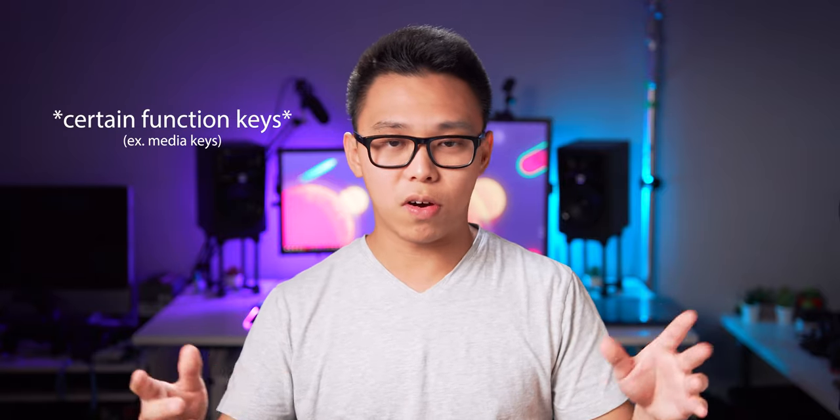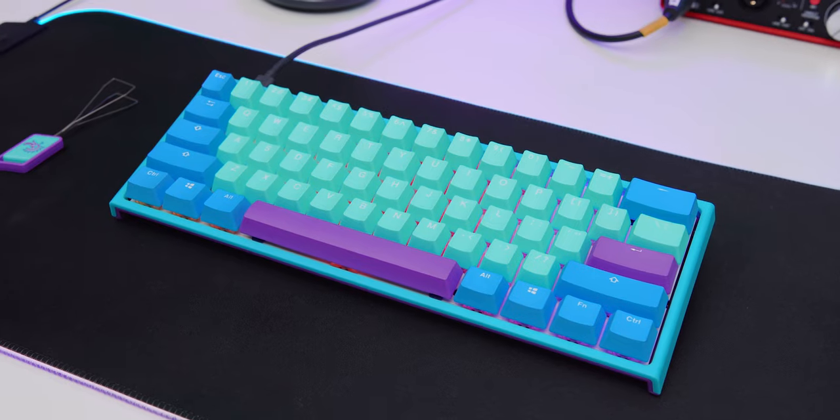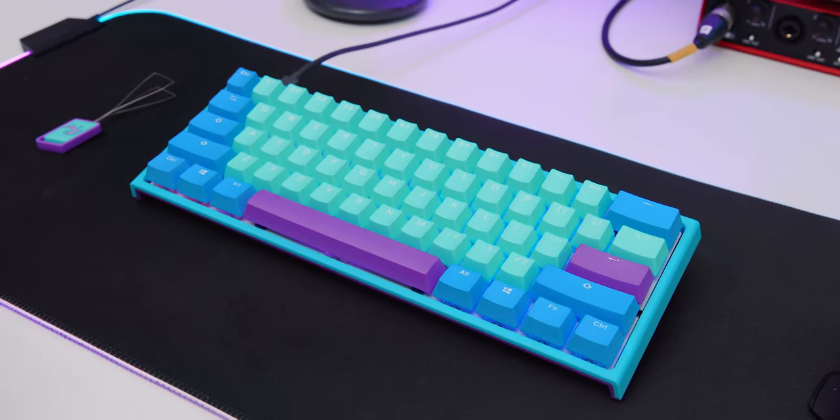Finally, onto functions. It's pretty standard for a 60% keyboard — it has different layers, media controls, lighting control, and even programmable macros. It is not 100% programmable as far as I know, but I personally think that's perfectly fine. Overall, this keyboard looks awesome, and really that's why I bought it — but typing on it and using it feels great too. It's just a great keyboard all around. And now, last but not least, the b-roll showcase.